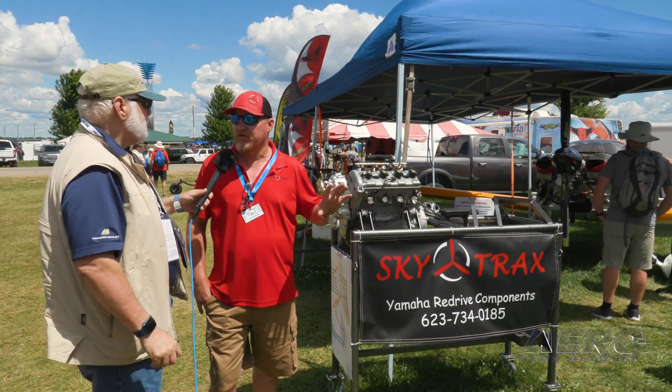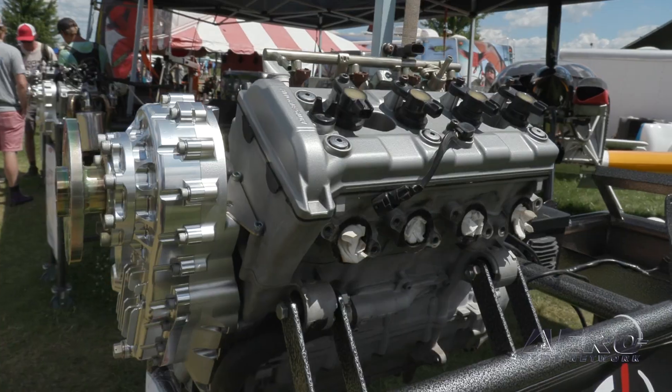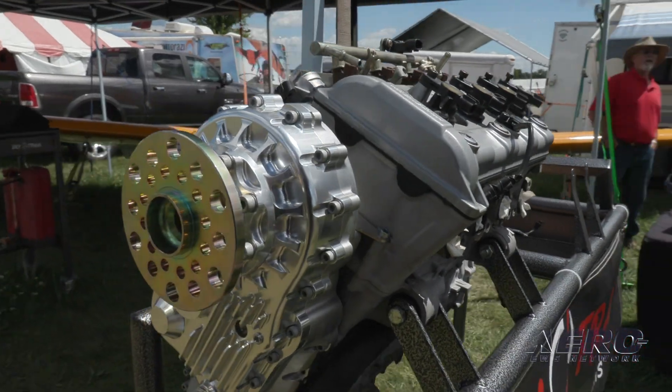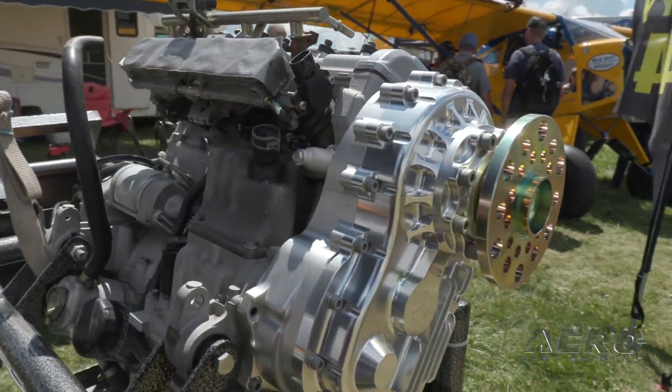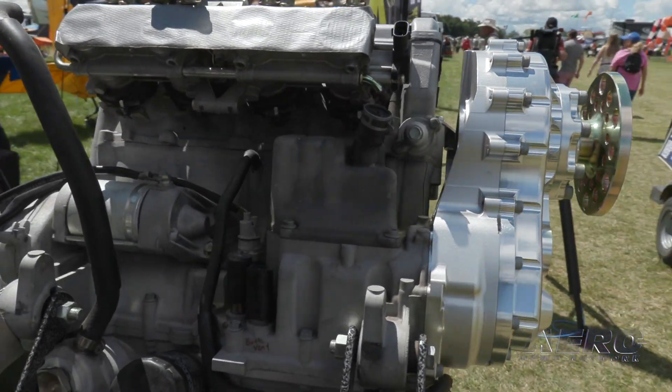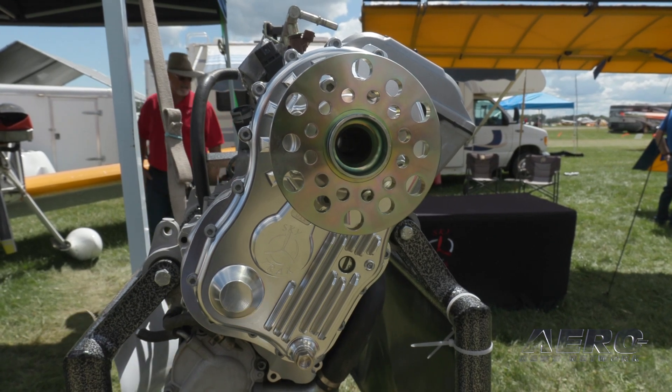We were using the adapter early on for the Yamaha RX1 snowmobile engine, which is a four-cylinder four-stroke engine. That led me to shop around for gearboxes, and I didn't really find a good solution out there, so I decided to take it upon myself to learn a lot more about gear drives and gearboxes in general.